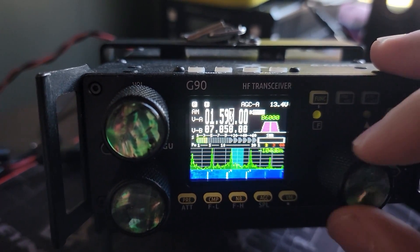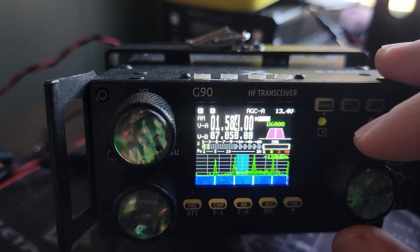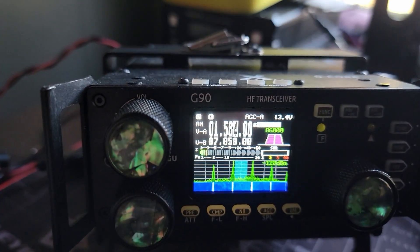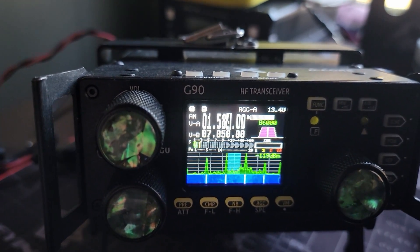There you go — three strong stations, four strong stations. Which one of these four strong stations am I listening to? Fantastic stuff.